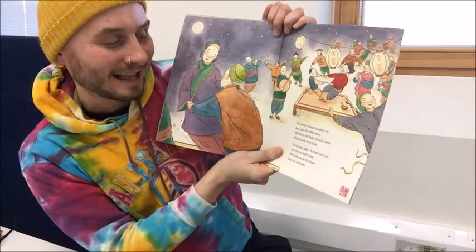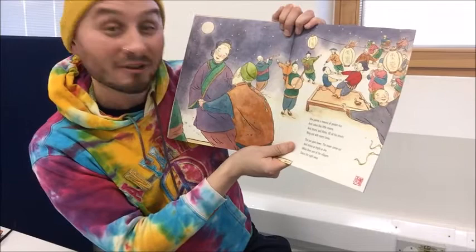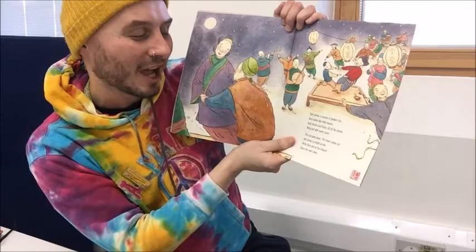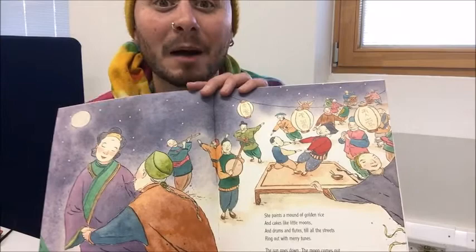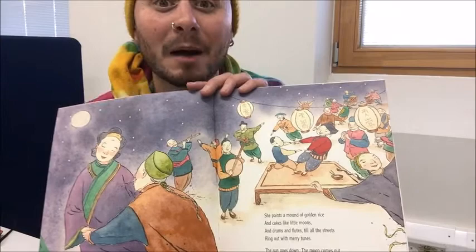She paints a mound of golden rice and cakes like little moons, and drums and flutes till all the streets ring out with merry tunes. The sun goes down. The moon comes out and shines as bright as day, while Shen and all the villagers dance the night away. Look, everyone's really happy now. They're having a party. Isn't that lovely? What a beautiful story. I wonder if you could draw some things at home, and if they might come to life and be made real. Look out for some activities that I'll be making related to this story, and I'll see you really soon. Bye!